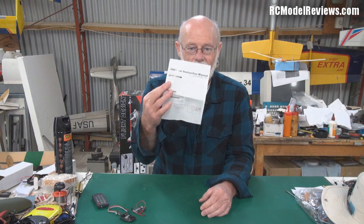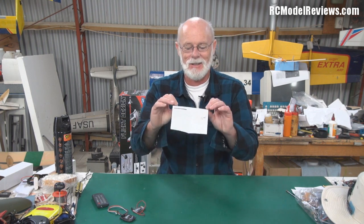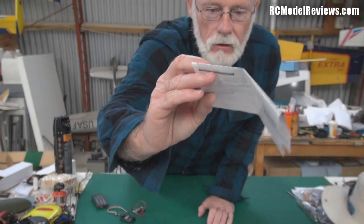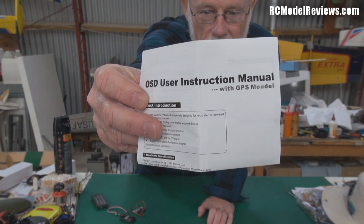I was going to - I am going to do a full review on it when I'm able to get back in the air, but in the meantime I just wanted to read you this. It comes with printed instructions - a bit of a rarity these days. Just calls it OSD user manual with GPS Moodle. I kid you not, this is a good bit of Chinglish. I love this Chinglish. It says GPS Moodle - wonderful.